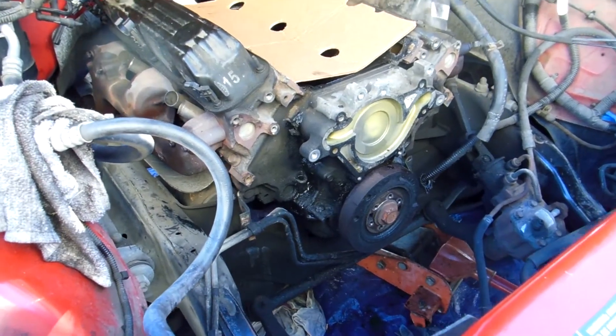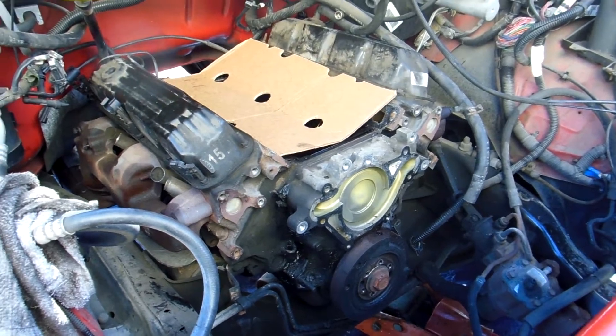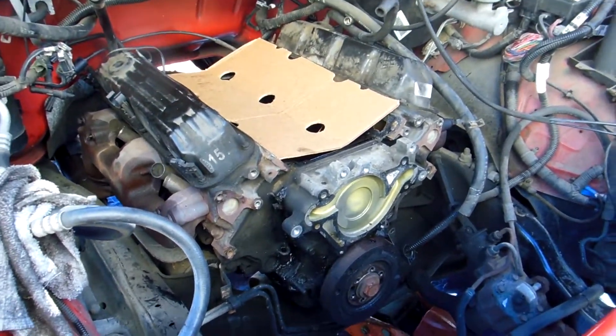Today my phase is the exhaust, the lower disconnecting of everything, starter, crack the tranny, and get ready to pull this puppy.